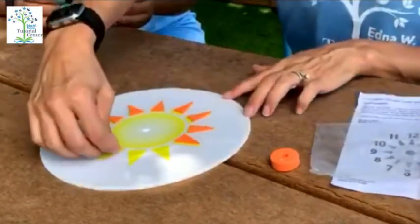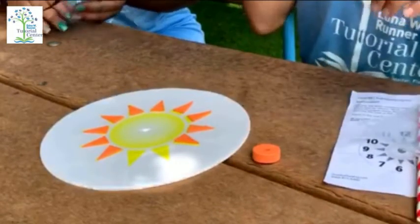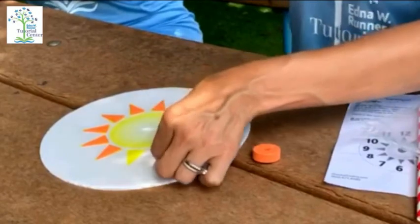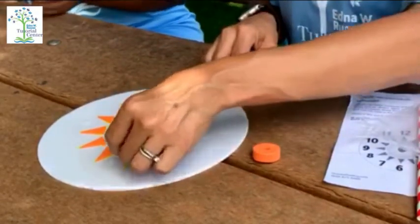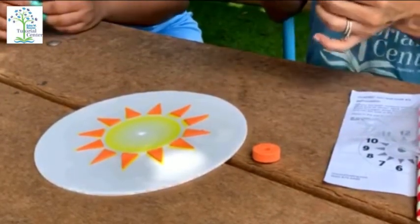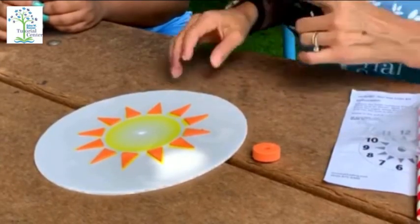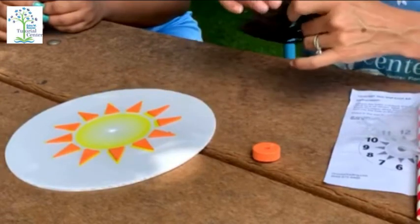Next you're going to see black numbers. You're going to place your numbers clockwise, like a clock. Let's start with number one.